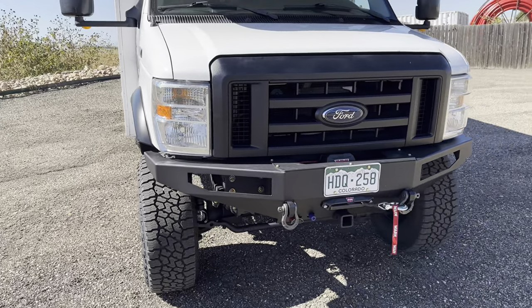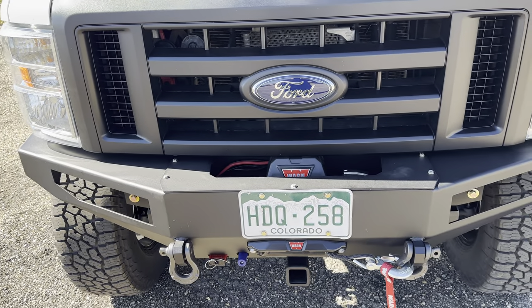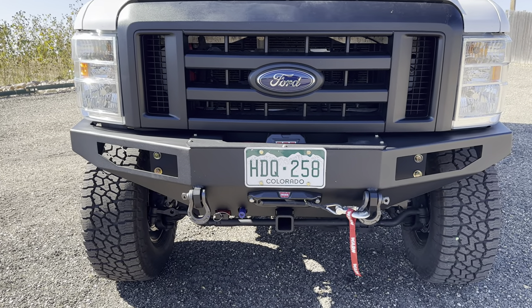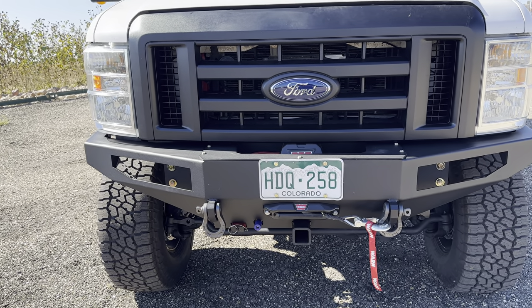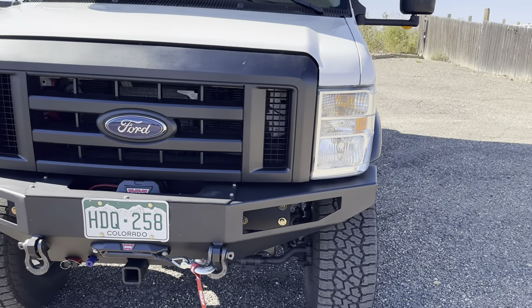It's got the FB-002 front bumper, just got a winch in it, no real crazy extras on that. The OBA port is plumbed up, Anderson plug is hooked up, it's got a front receiver in it, and we did a new black Ford grille in it.